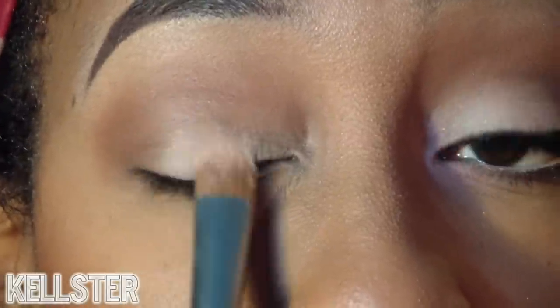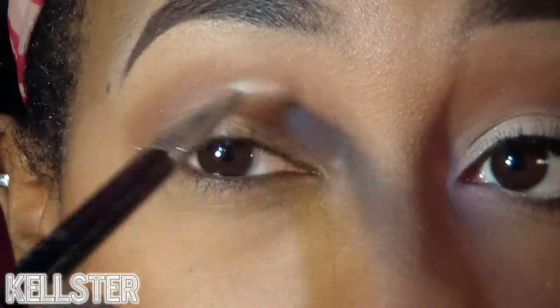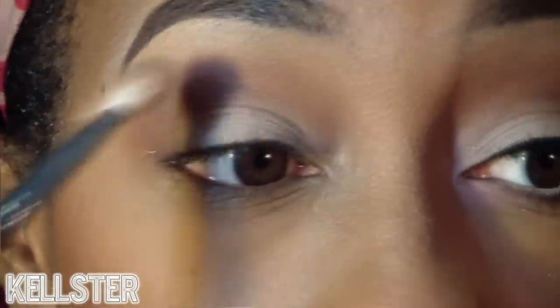Now I'm going to take this really pretty light shimmery, taupey kind of color and apply it on the lid using padding motions. Now I'm blending it out with the crease shade.